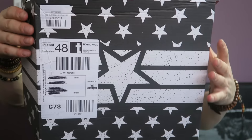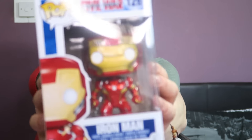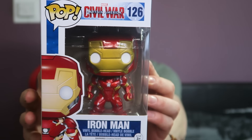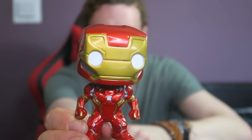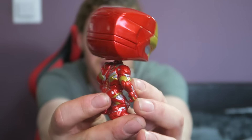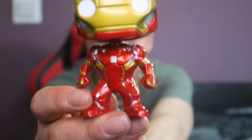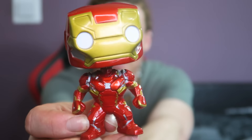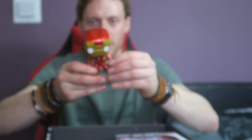Let's see what Iron Man has to offer. It's the same box — in fact I'm going to go ahead and say these are exactly the same items just Iron Man themed. The first item is Iron Man Civil War edition, same backing, same box. Let's get him out. He's got a really metallic finish — very detailed. You can actually see all the joins between his armor. That's exceptionally nice — very well done.